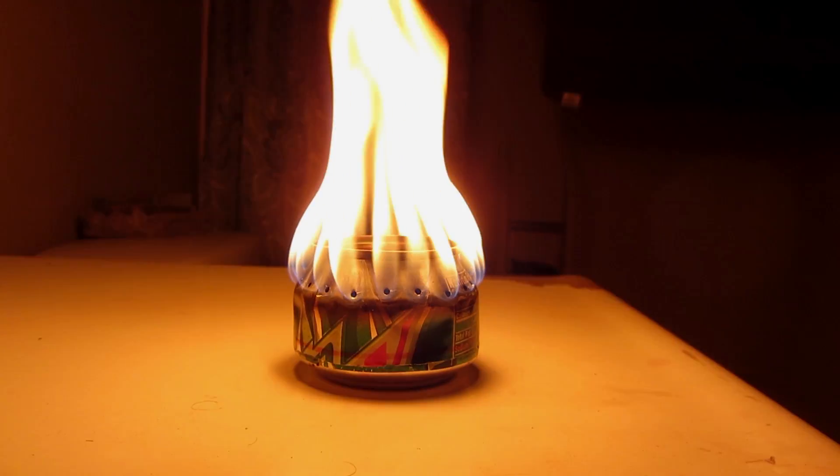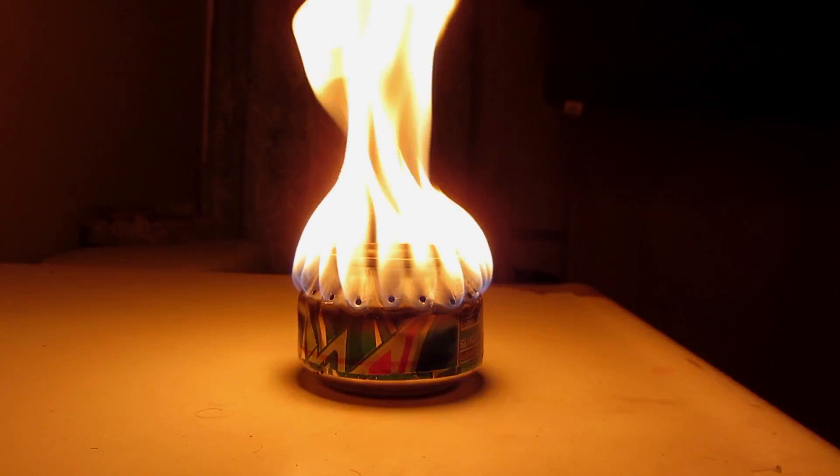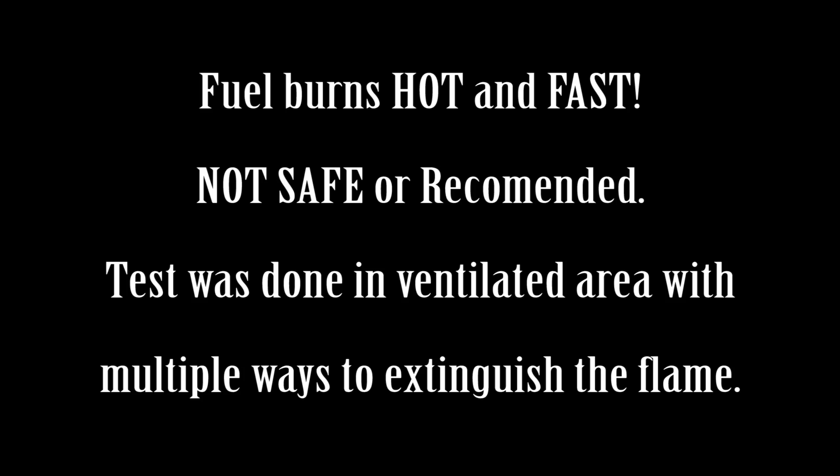It definitely burns hot though. It's very loud.